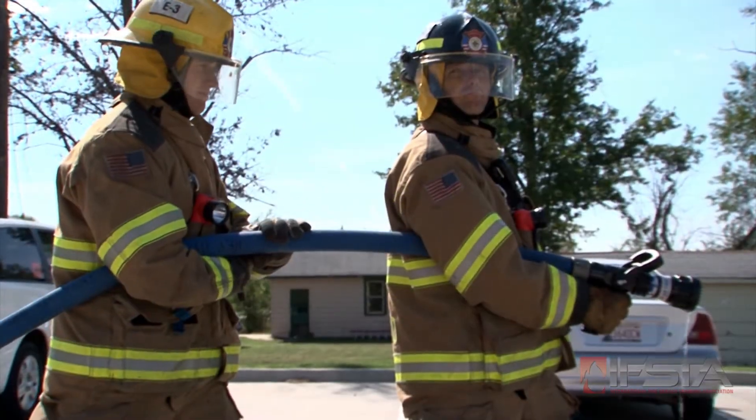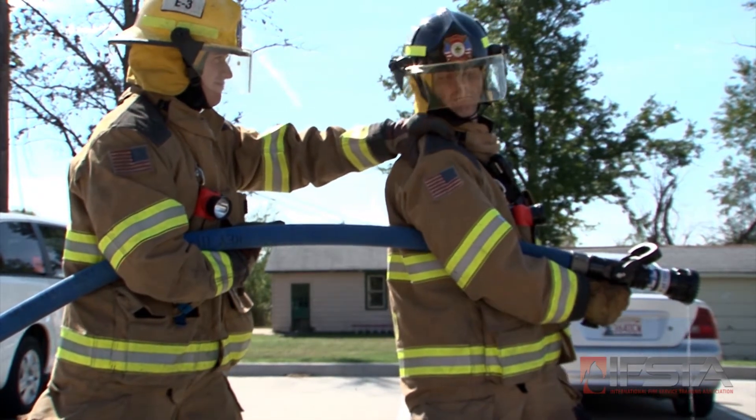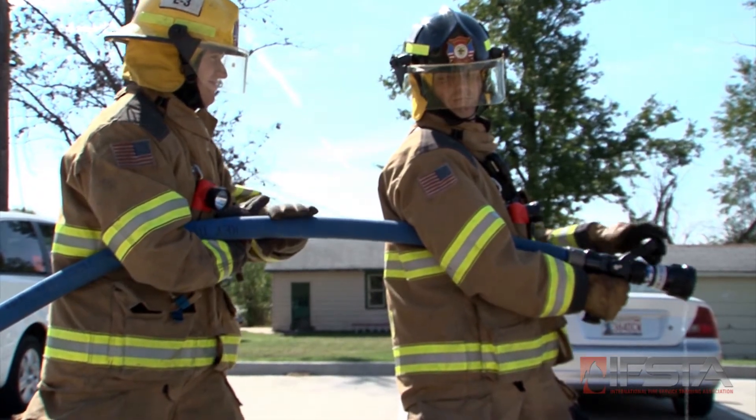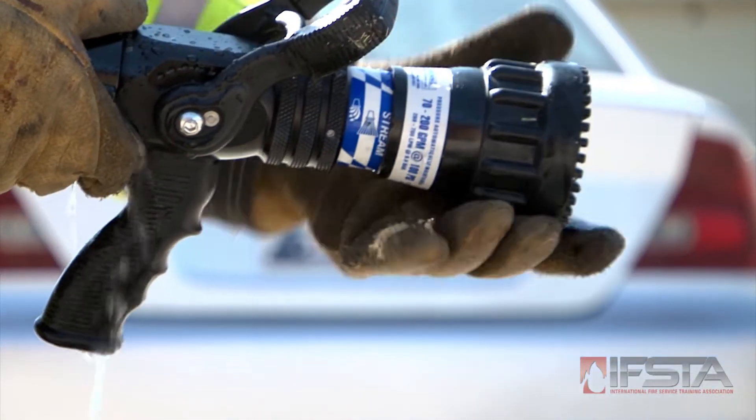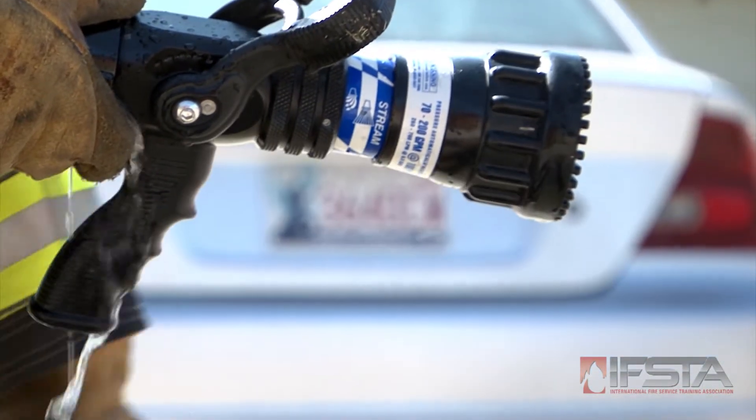Prior to opening the nozzle, wait for the backup firefighter to communicate that he or she is ready. Twist the stream adjustment ring to adjust the stream pattern to a straight stream.